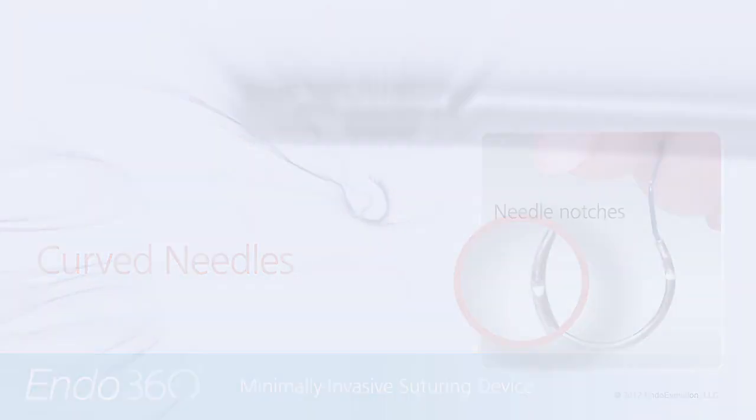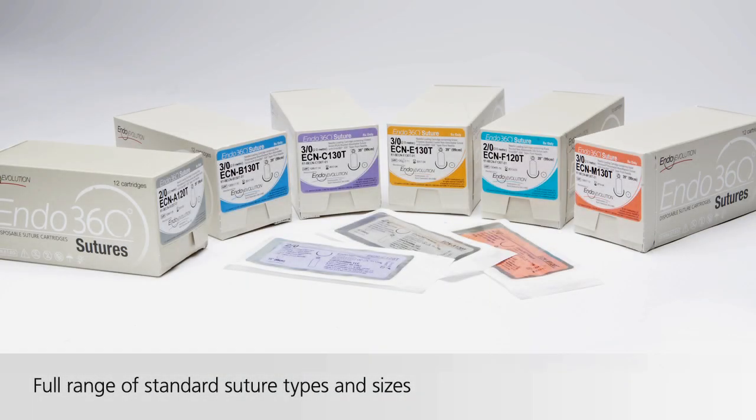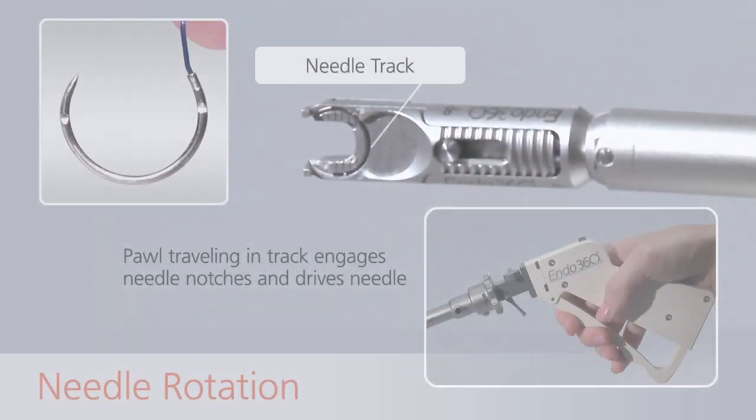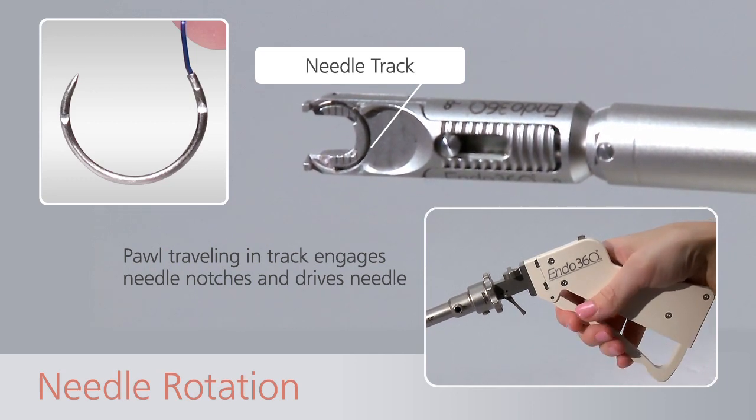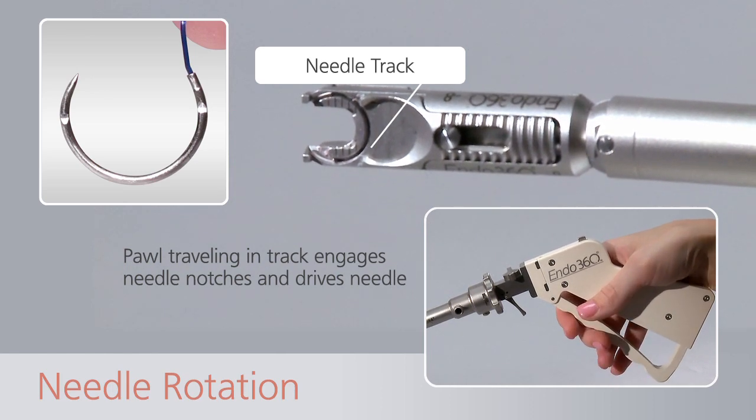All standard types and sizes of sutures are attached to the Endo360 needles. The proprietary needle notches are engaged by the pawl, traveling back and forth within the needle track located within the suturing tip of the device.